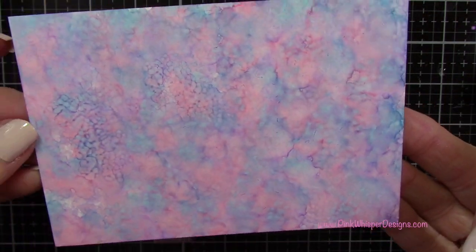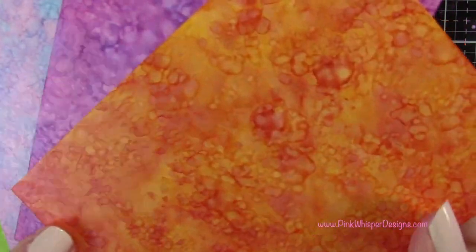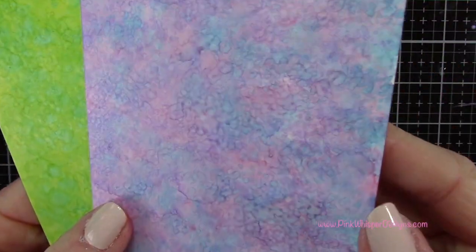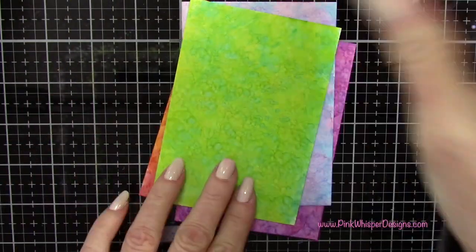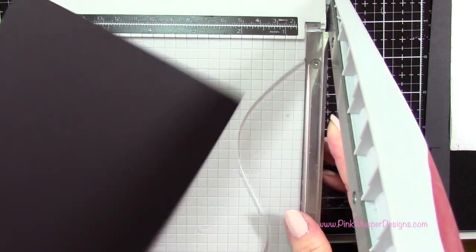All these products and names will be listed below, so if there's anything you're interested in just check the description for a listing of those products. Here you can see how absolutely gorgeous these are and you can kind of see that pearlized effect. In person it's even more beautiful, but you can get the idea here.